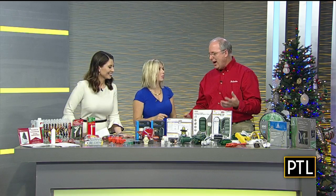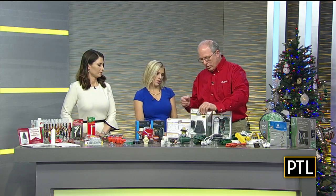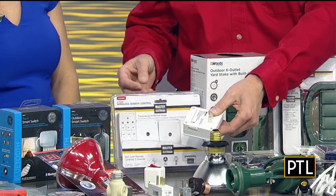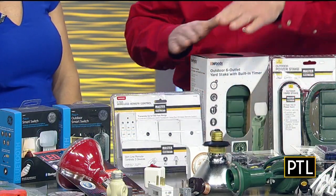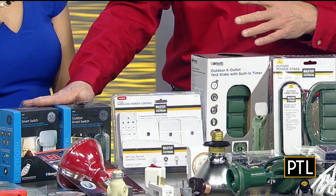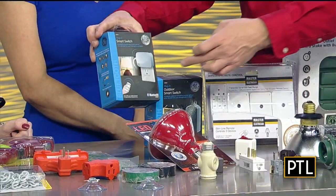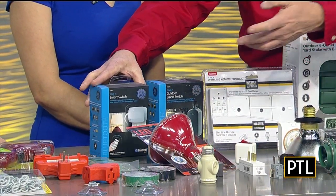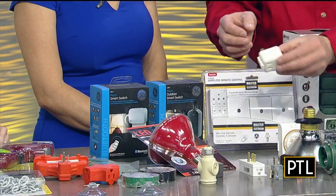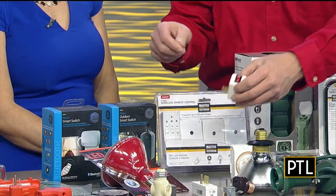Another big thing to think about is timers. There are all different types of timers — as simple as ones you plug your lights into that have a remote control, so you could put that outside. Inside, there are ones you just plug in and set the rotating timer on. There are stakes where you stick it in the ground and put all the plugs into it — some have timers, some don't. Now there are even smart timers, indoor and outdoor, where you plug the device into the wall and use your smartphone to turn the lights on and off. Old school is just a plug adapter with a little switch on top, which is still a lot easier than pulling it in and out.